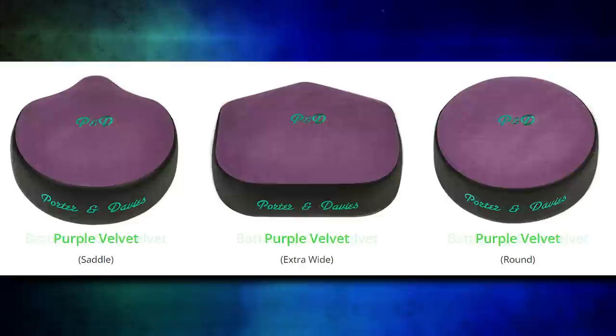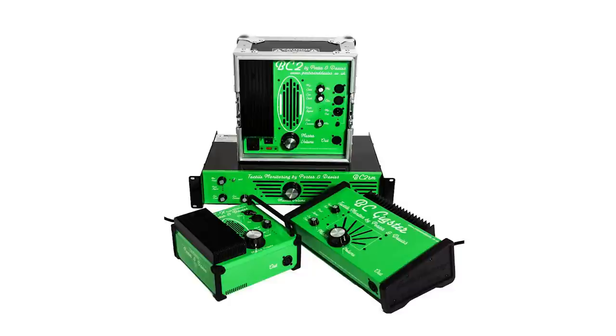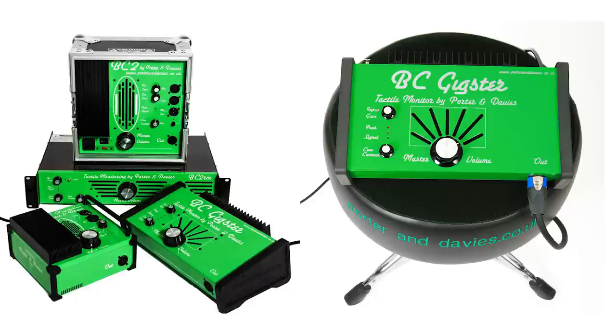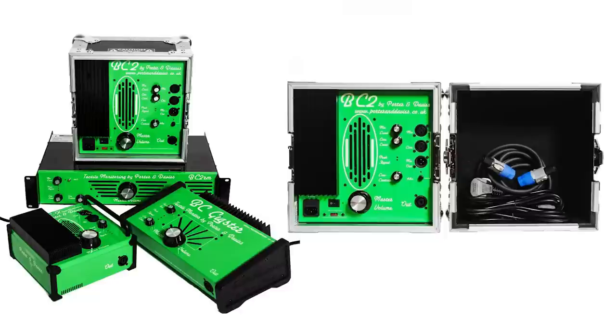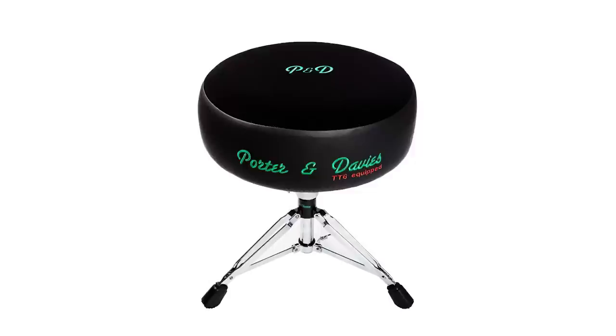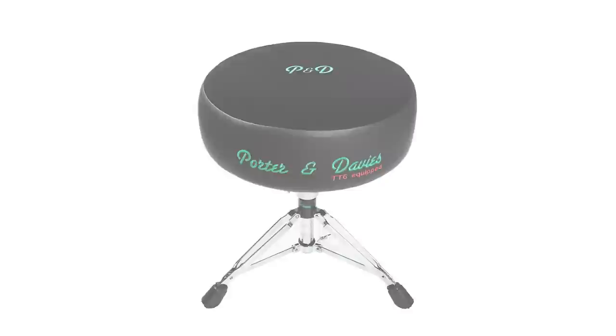Let's cover what's actually powering the drum throne, because this is a two-piece system. There are four engine options. The BCX is the entry level — smallest of the bunch and only comes with a round seat. The BC Gigster has roughly 20% more power and comes in all seat configurations and color options. The BC2 comes with a flight case, separate XLR and aux quarter-inch inputs, 48V phantom power, and is voltage-switchable by country. The BC2RM is the same as the BC2 but in a rack-mount form factor. Some bands also skip the engine entirely and use the TT6-equipped throne, which runs off a high-powered amp they already have.